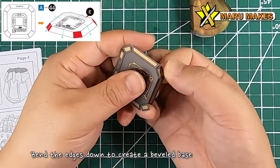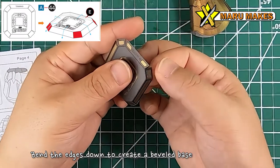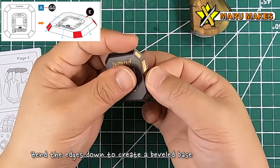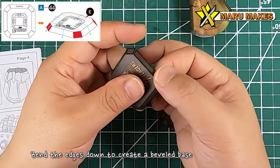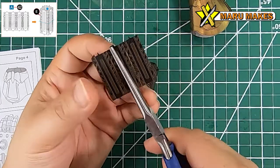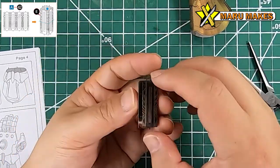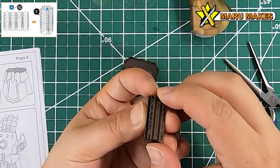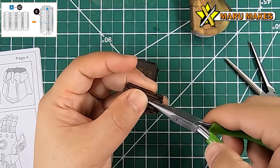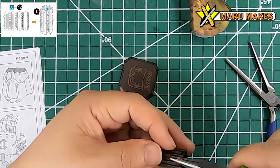The easiest part of this model was actually the base stand. For the base plate, just push down the edges at an angle until all the edges meet and it becomes a beveled stage. Then take the black and gold piece and bend it into 90 degree angles until it forms a rectangular box - this is going to be the actual stand that attaches to the base.